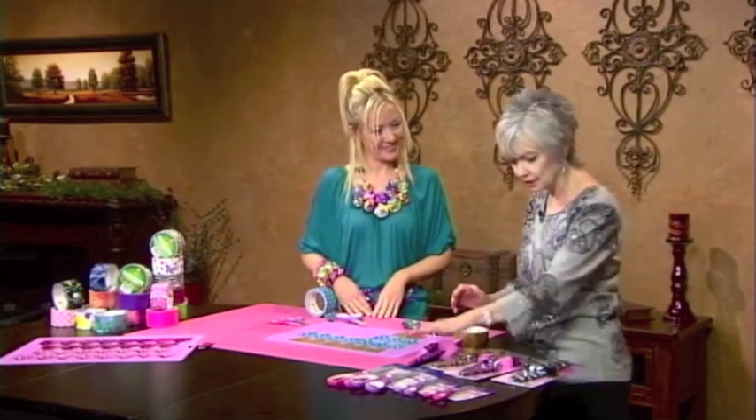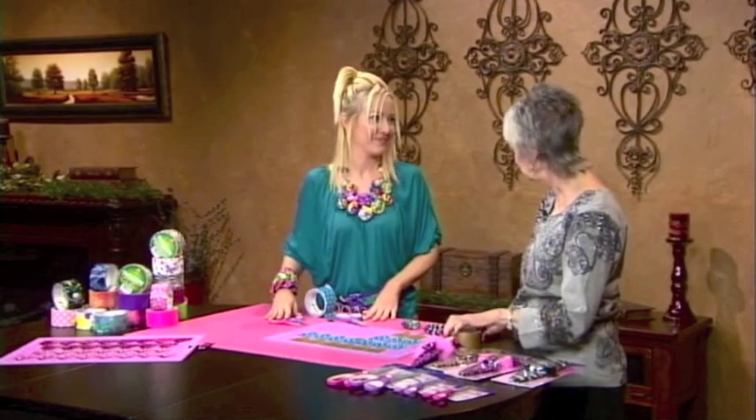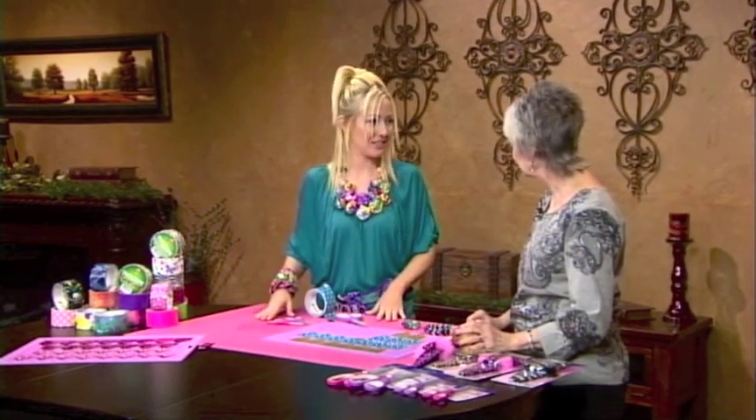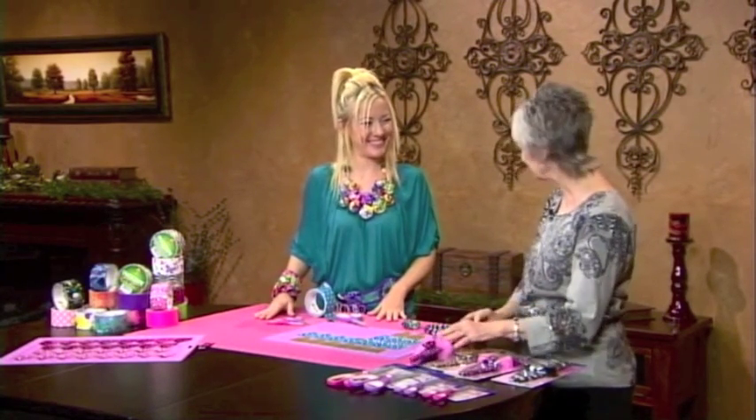Thank you so much for showing us, and especially for introducing these scissors — they would just be such an asset for crafting and sewing. They're great all-purpose scissors for the home, the office, sewing, and crafting. Can't live without them. Thank you very much, Marissa.